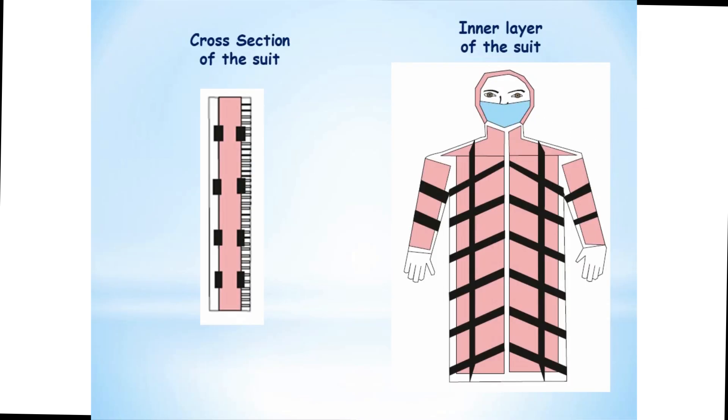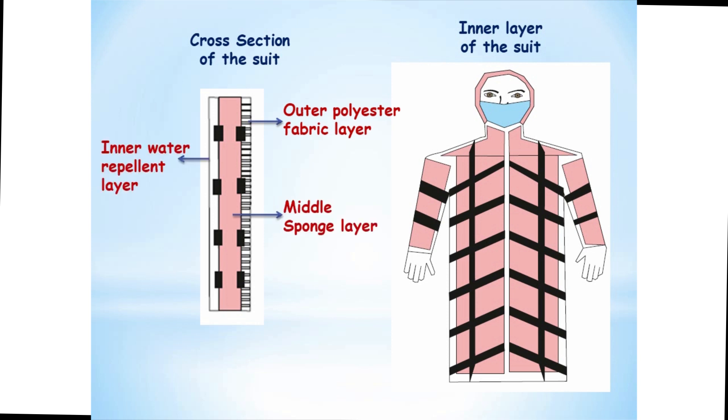The suit has three layers: outer polyester fabric, a middle sponge layer, and an inner water-repellent layer. A rope is tailored criss-cross binding all three layers. The middle sponge layer would be cellulose sponge, which has the capacity to retain 20 times water than its dry weight. It uniformly distributes the water within, is stable to chemicals and diluted acids, and is structurally compressed.